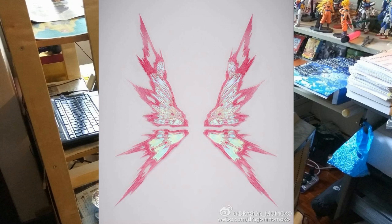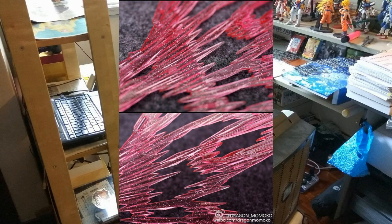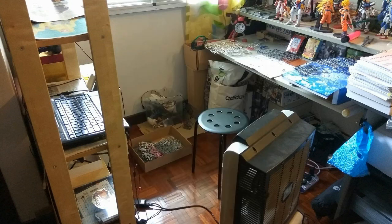Now you can make a diorama where the Strike Freedom and Destiny are both in Extreme Burst Mode — Kira Yamato versus Shin Asuka. That's really cool to see. The final picture shows the detail of the wing effect part, which I believe is for the Destiny. That wraps up most of the Dragon Momoko news, but there is actually one more item I got news about three days ago — a different version of the Destiny.